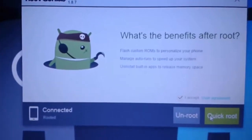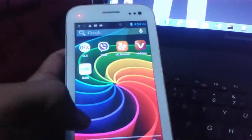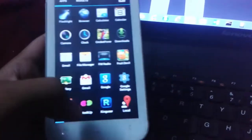We have successfully rooted our device. Here you can find out: Connected — Rooted. Just go to the screen and you can find out the Kingo User app. Yes, here you can find out the Kingo User app.